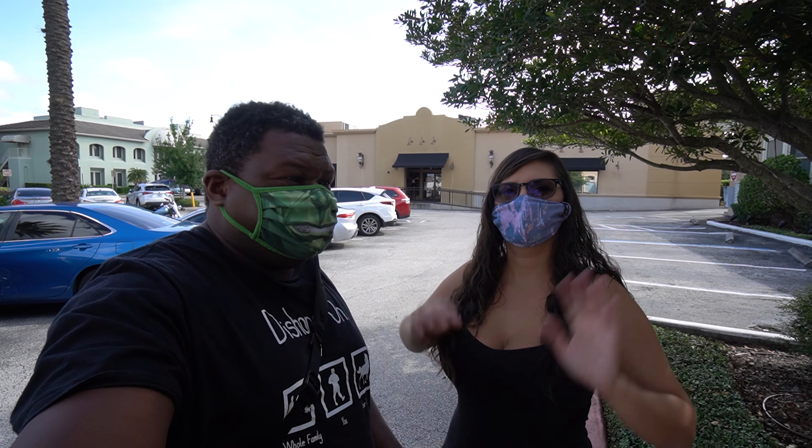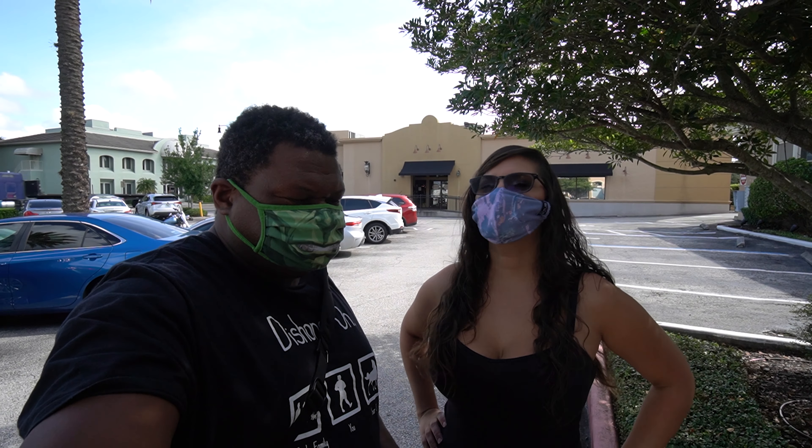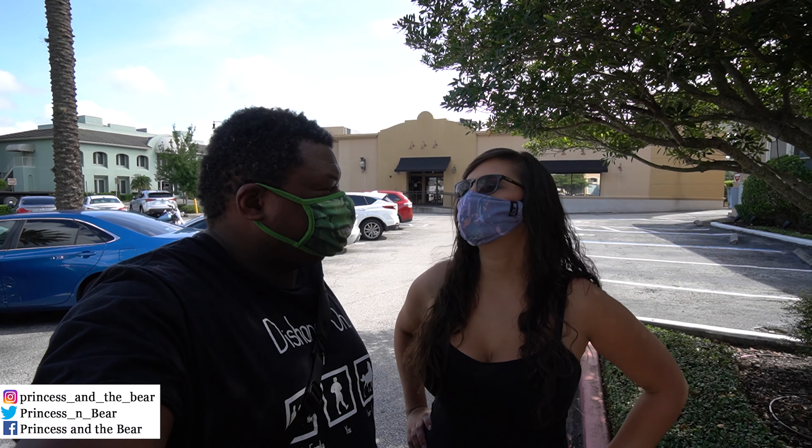Hello everybody, this is Navara here. We're back in Orlando — we're in Winter Park actually — going to eat those. It's time for a revisit. It's been a couple years since we've been there, so we're excited. We love this place, we love their food. Good experience. We like local eats, so we're gonna go to it.